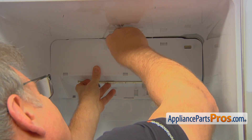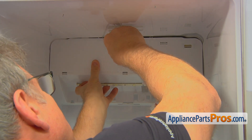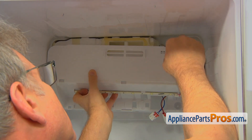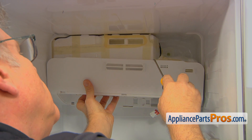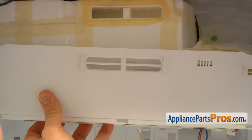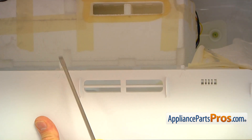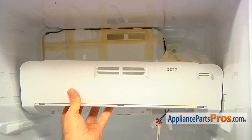We're going to pry it down using a flat blade screwdriver and remove the cover carefully. One side pin may stay inside the ceiling — that's okay. If you save one pin, it will be sufficient enough to hold the cover.